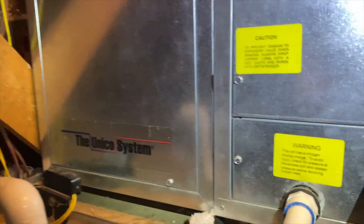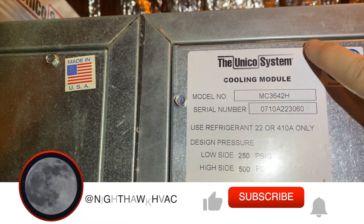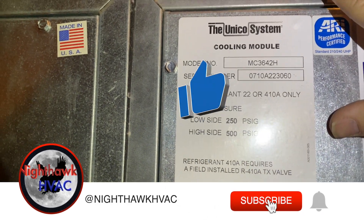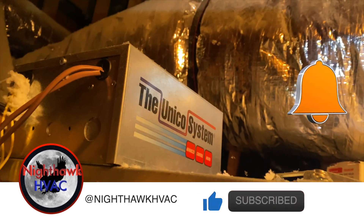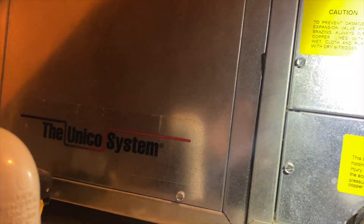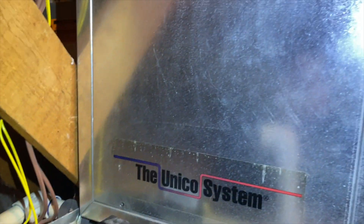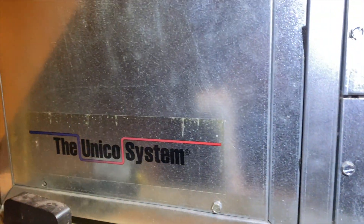We're back in the attic working on the Unico system. It's a small unit — kind of looks like a water source heat pump, but it's not. It's basically just a heat pump. That's the electrical panel, so we're going to go ahead and open it up and see what we can do.